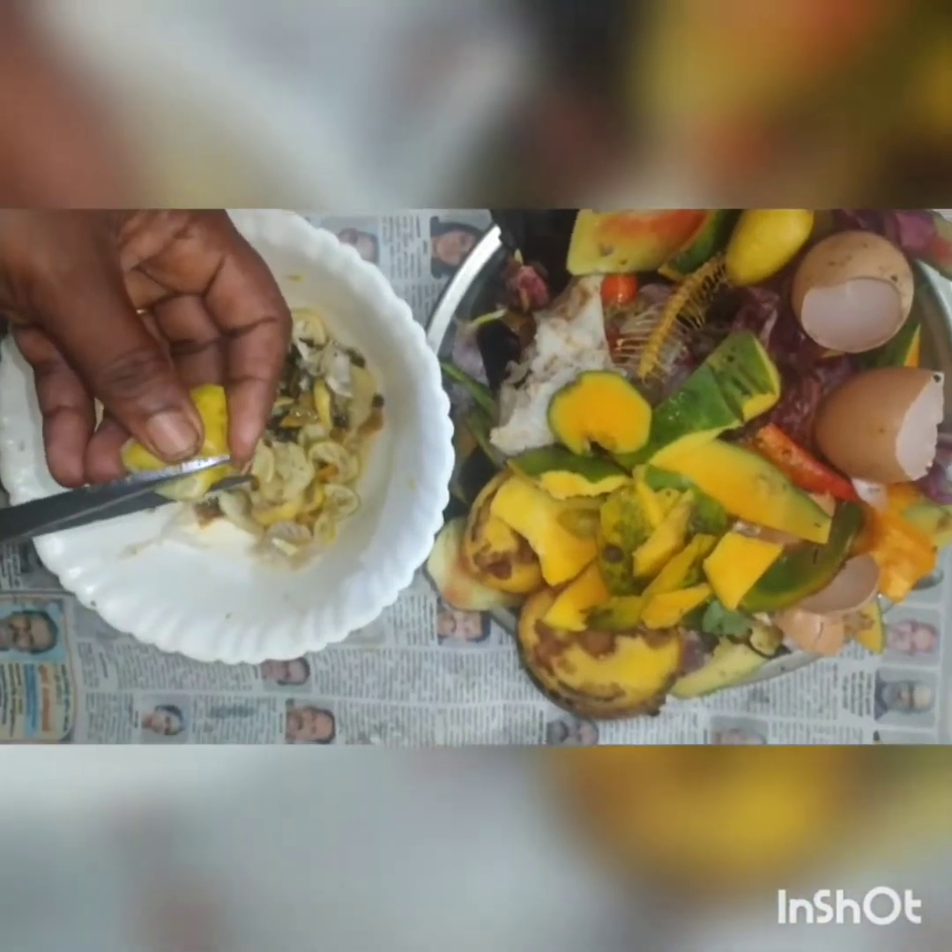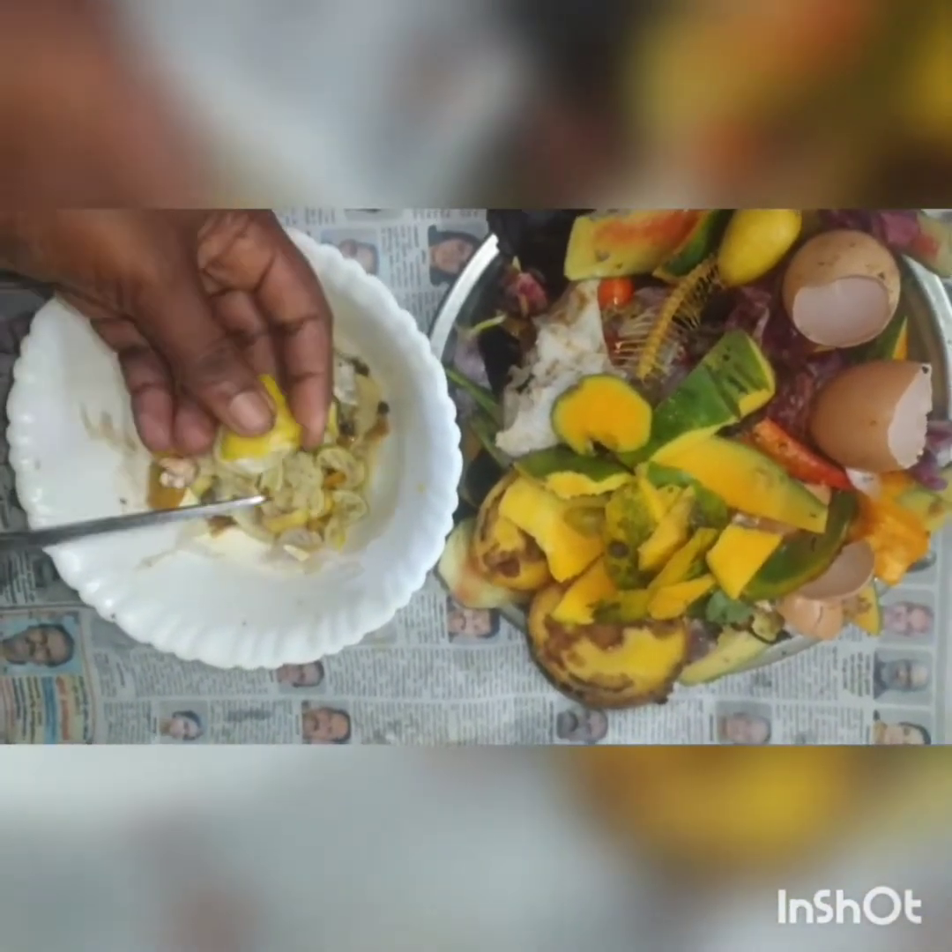Oh my god, I am doing this amazing video. I am not working in the industry.